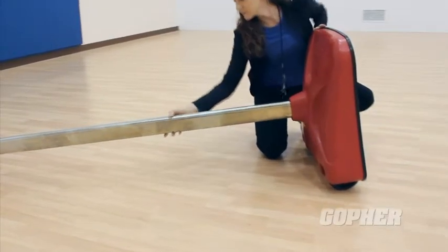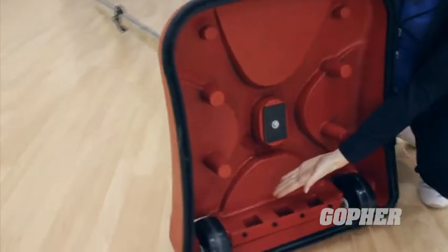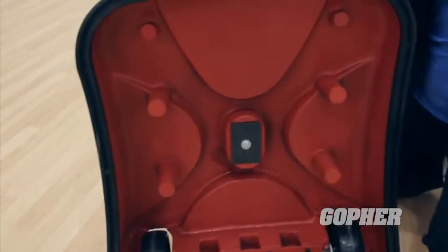Intenta's game standards are stronger, more stable, and provide better net tension than other portable standards weighing hundreds of pounds more. The 10-foot-high uprights fit snugly into the base and bolt to it from the bottom, so there's no upright wobble, no cotter pins to come loose, and no sagging nets.